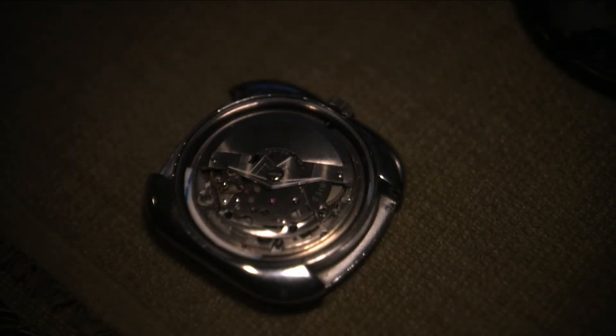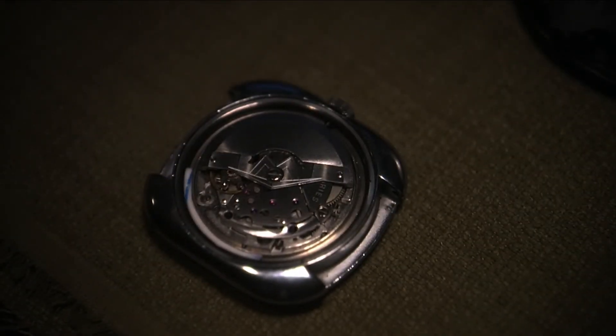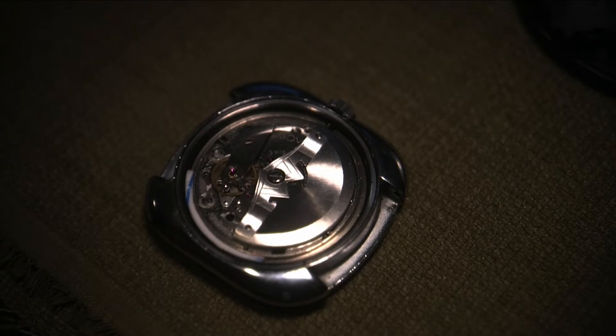I've ordered a new silicone gasket which is coming. See the rotor there? You can see that this new movement is in really nice shape.